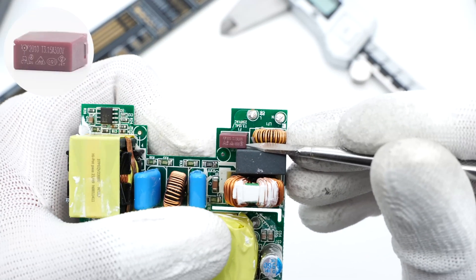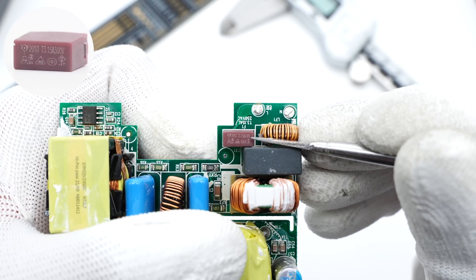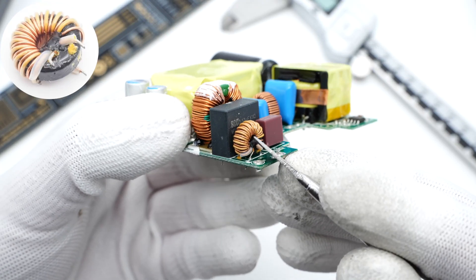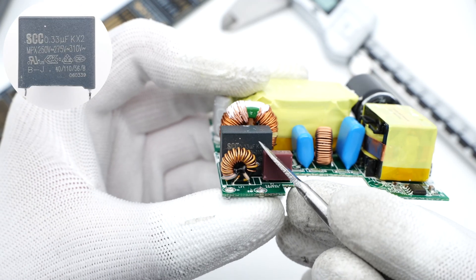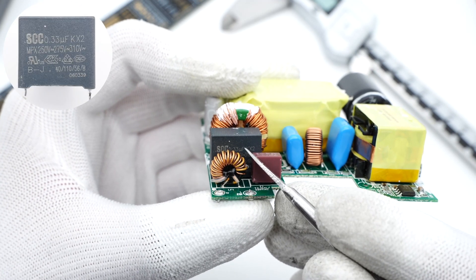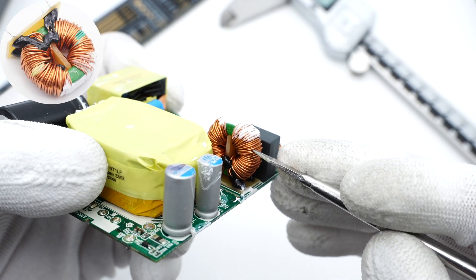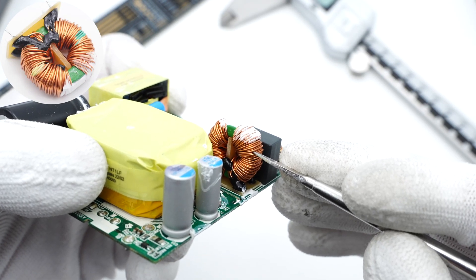The input time-delay fuse is from Walter Electronic, 3.15A, 300V. The first common mode choke is wound with magnet and insulated wires. The safety Y capacitor is from SCC, 0.33μF. The second common mode choke is larger than the first one and fixed on the bakelite.